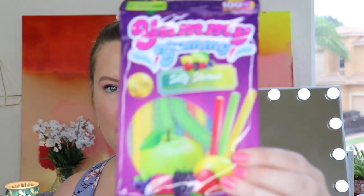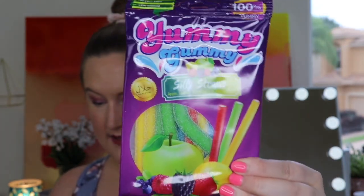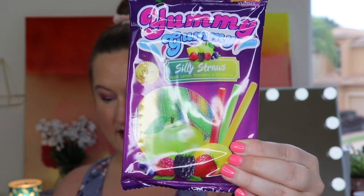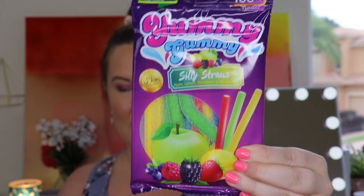Next up we have Yummy Gummy Silly Straws, which come in apple, lemon, strawberry, and mixed berries. These come from Turkey. It says: delicious gummy silly straws made with real fruit — each pack contains the fruity flavors of refreshing apple, sweet berry, and sour lemon. I think this is the original box based on the number of snacks — just a few over 10.